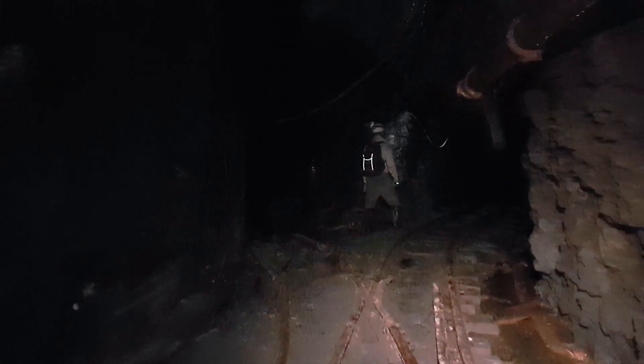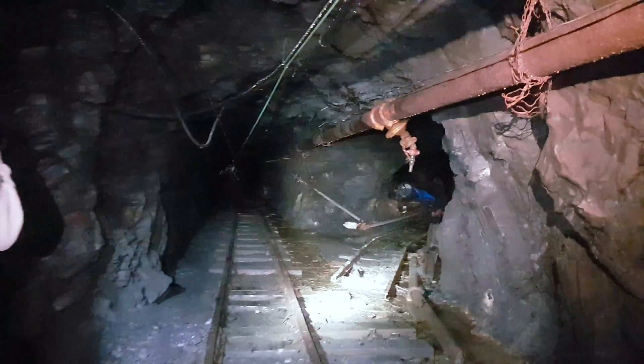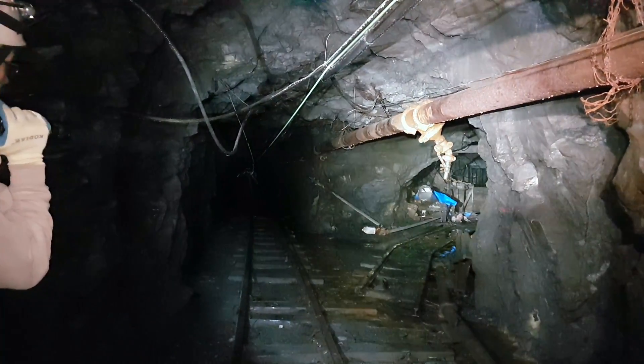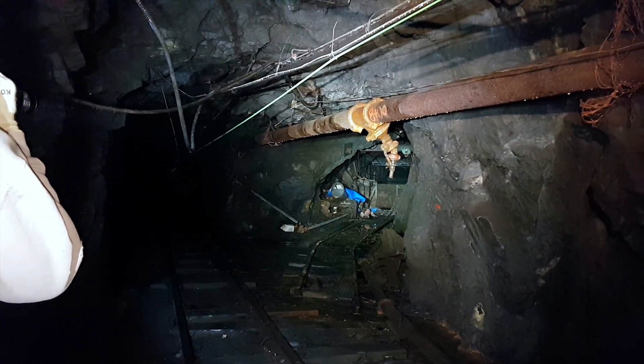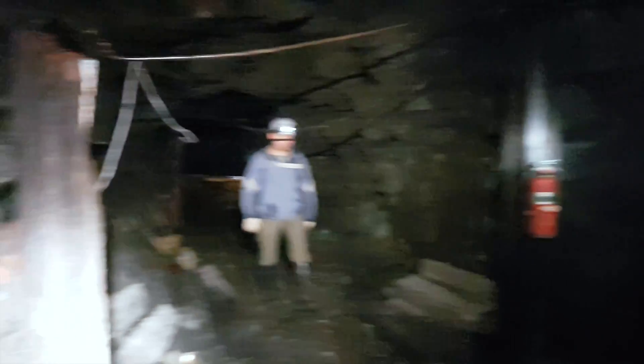We've come to our first intersection — it's actually a three-way intersection. There's the main tunnel continuing that way, the right branching tunnel which has a dam — wow, look at the water — and off to the left here is an electrical panel.